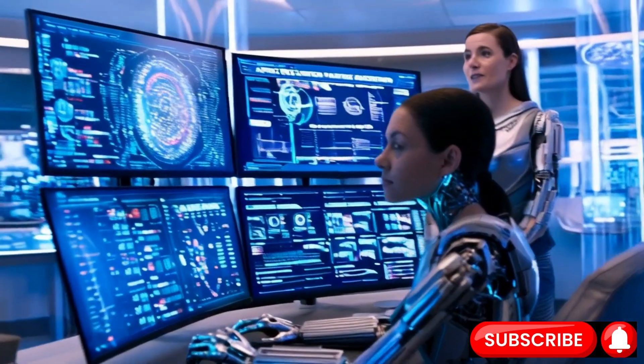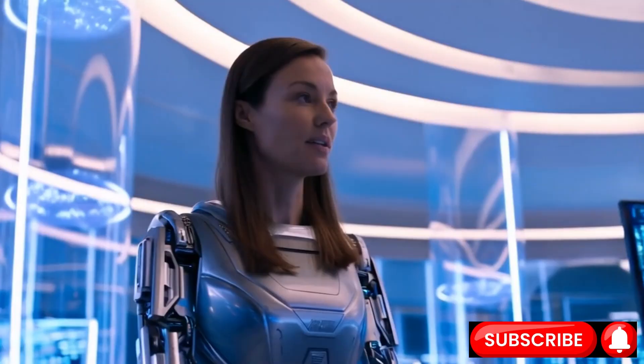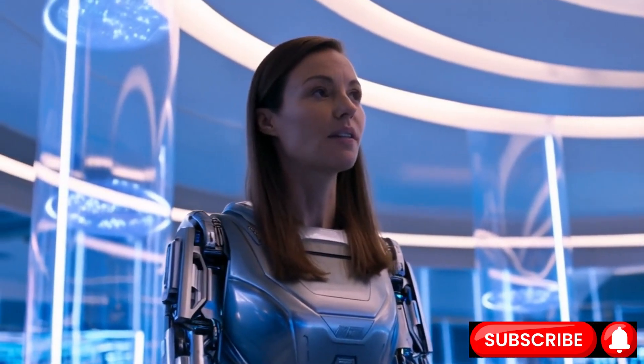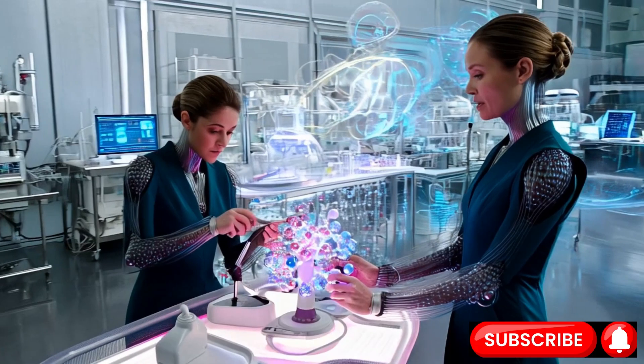This video shows the next generation of the Atlas robot, highlighting the move to an all-electric system that enables a much wider and more fluid range of motion, which is central to the article's discussion. Watch the next generation of Atlas.